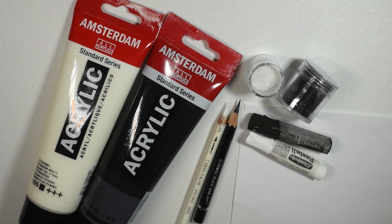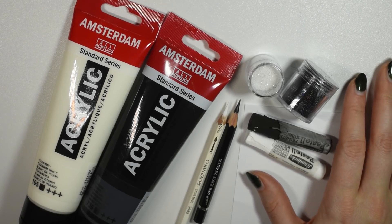Hi guys, welcome back to my channel and a new video and color repaint challenge. Since a whole lot of you guys requested for me to use all black art supplies and turn it into a grayscale doll, that's what we'll be doing today.